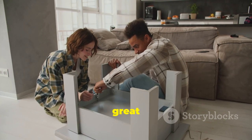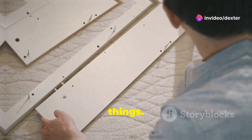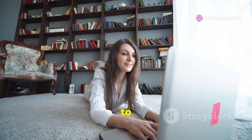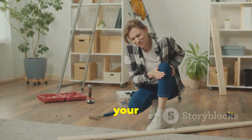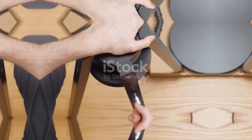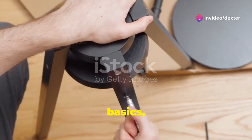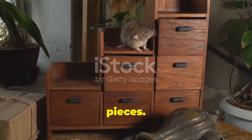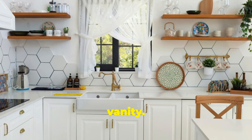IKEA hacks are a great way to unleash your creativity. Don't be afraid to try new things — you can find endless inspiration online. Pinterest and Instagram are great places to start. Remember, the possibilities are endless, so let your imagination run wild. Once you've mastered the basics, you can try more advanced hacks: add storage solutions or create multi-functional pieces. Turn a bookshelf into a kitchen island or a dresser into a bathroom vanity — the sky's the limit.